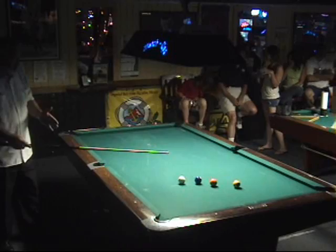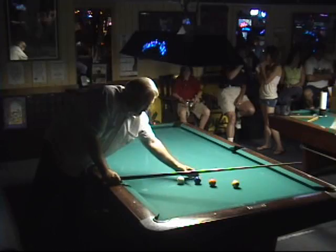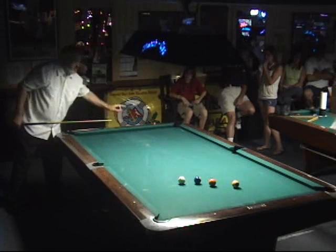Say you're playing nine ball. You've got to hit the two first, right? Now, if the two was here, that would be a pretty easy three-way combination, right? But since the two is over here, would you say that makes it a little tougher?